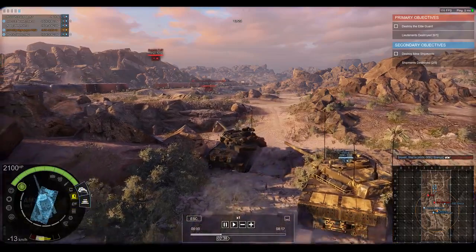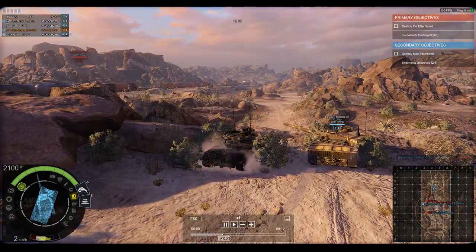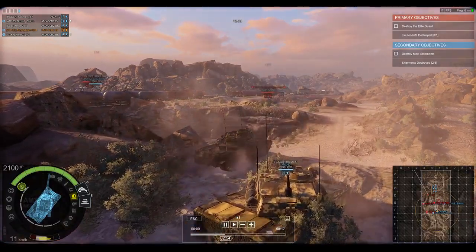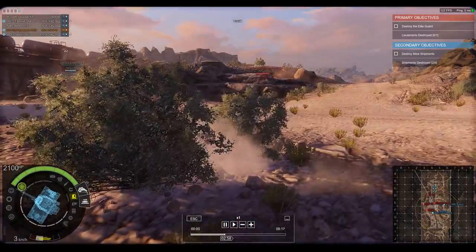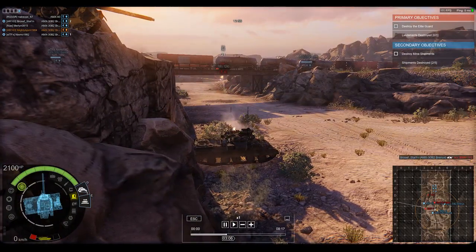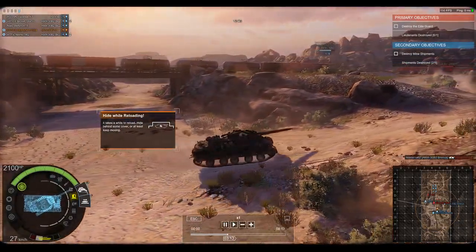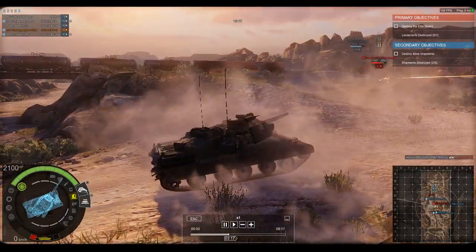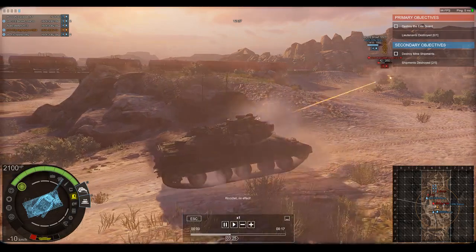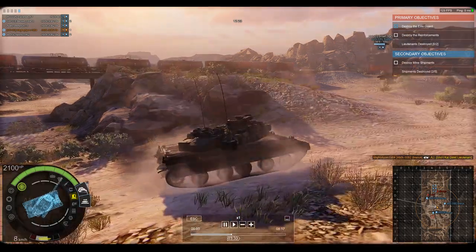It is powered by an HS 110 diesel engine which produced 720 horsepower. However, the transmission proved to be troublesome, so in 1979 the French army would upgrade all tanks to the AMX-30 B2 standard. The B2 standard would include a new transmission, improved engine, and a new kinetic energy penetrator round. Production also included various variants including the AMX-30D recovery vehicle, the AMX-30R anti-air gun system, and even a bridge layer variant.